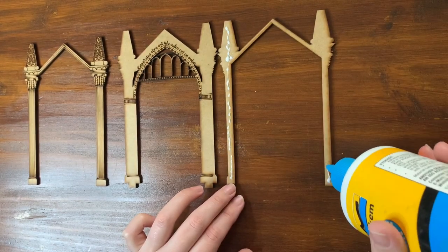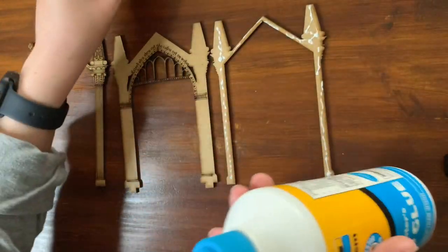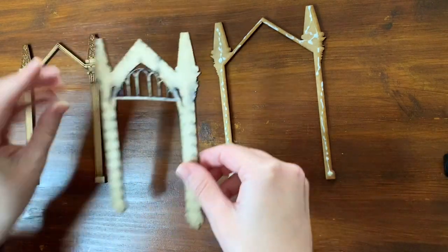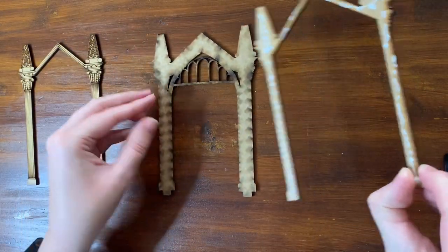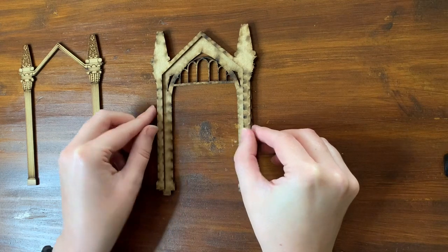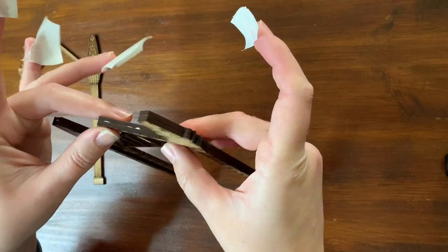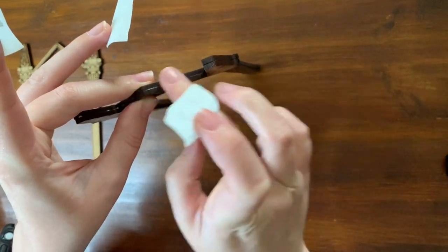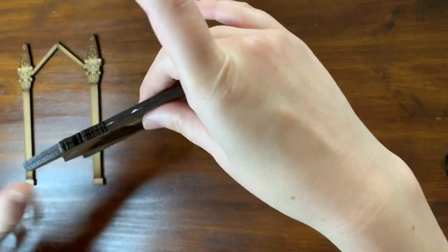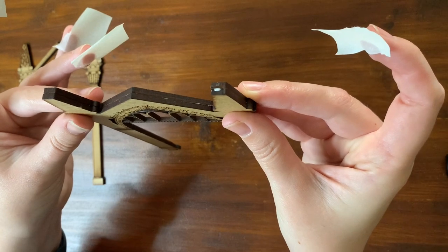Using my carpenter's glue — just put not too much, just enough so that it actually sticks. Turn the piece around, paste it, pick it up, and any glue that comes out on the edges you can just clean off with your fingers. Then make sure everything lines up properly.